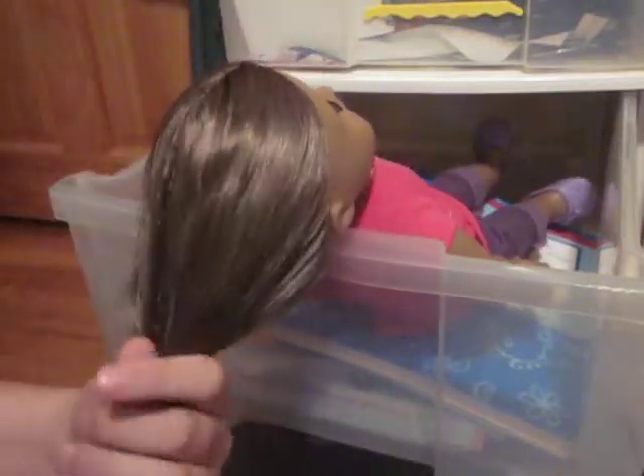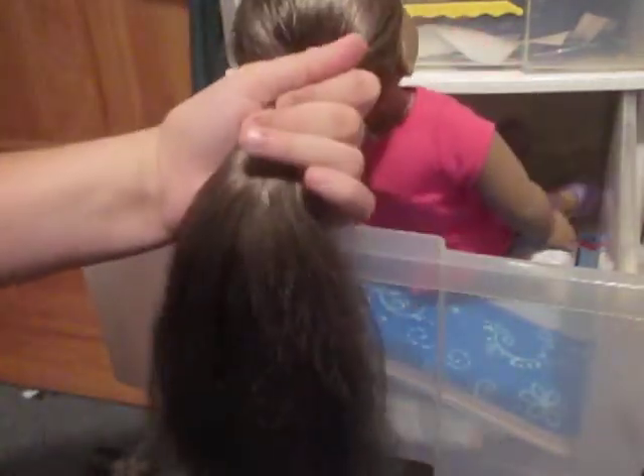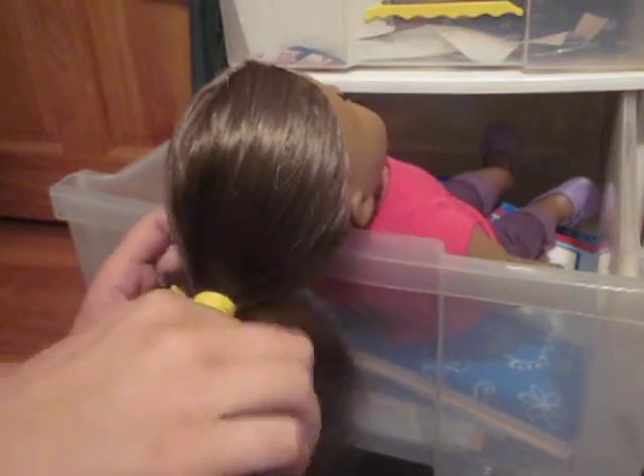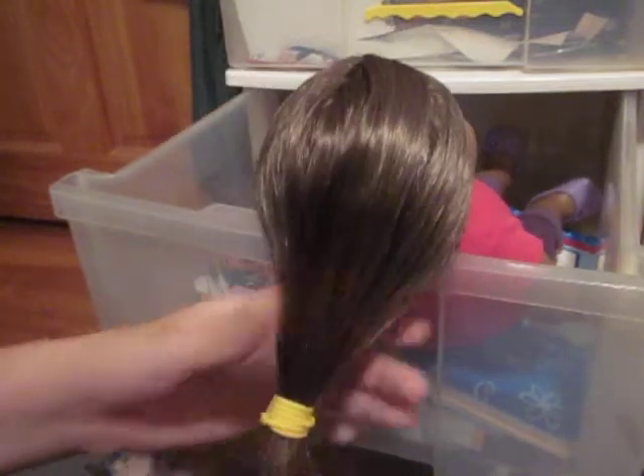I'm just going to do a quick job of this because I don't want to waste five minutes. I'm going to take her hair here and put it in a lowish ponytail — like it's about that high. And then you're going to pull your ponytail just like that.